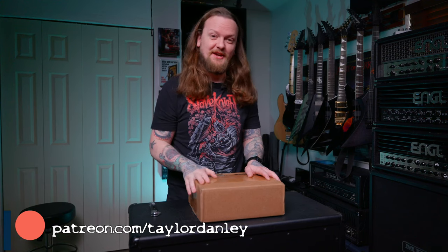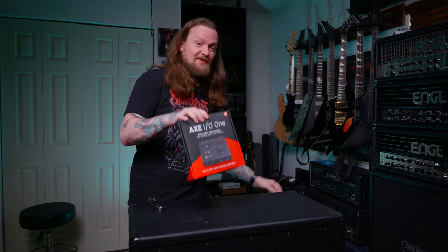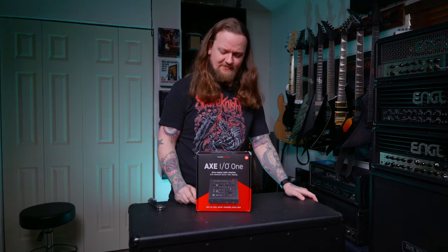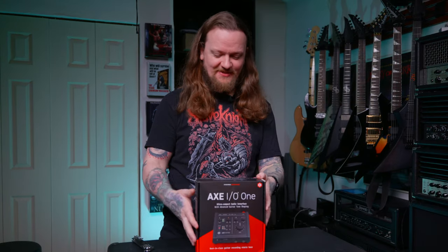What's up, everybody? Welcome to the channel. If it's your first time here, my name is Taylor, and I got this package the other day from IK Multimedia. We're opening an audio interface — here is the AX-1, or the AX-IO-1. I think it's just the AX-1, but either way, here is the audio interface.